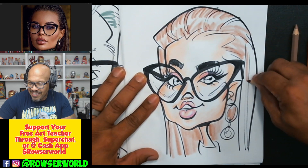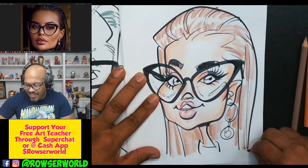All right, I'm almost done with her hair. I'm just doing quick color, man. Quick color.